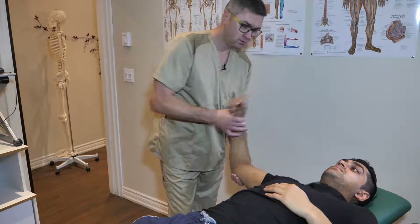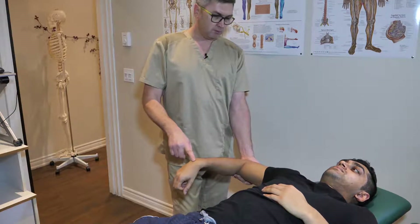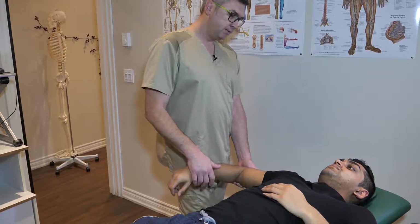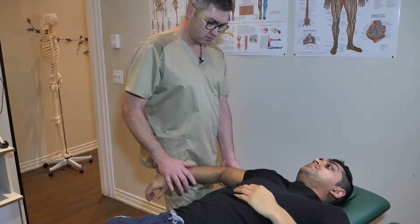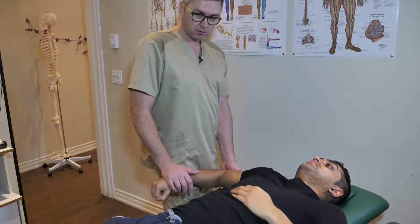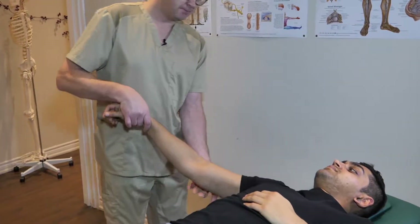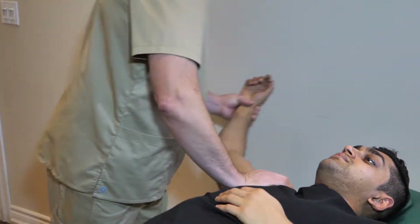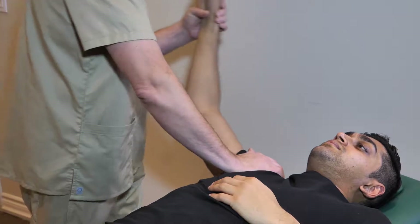Shoulders — try to relax. Quick check: we have a bit of restriction with internal rotation, not significant but still present. Push up please, and relax. Push up again, relax. One more time — push and relax. Good, try to relax. We can see the pectoralis muscle is quite tight; we can use myofascial release a little bit.